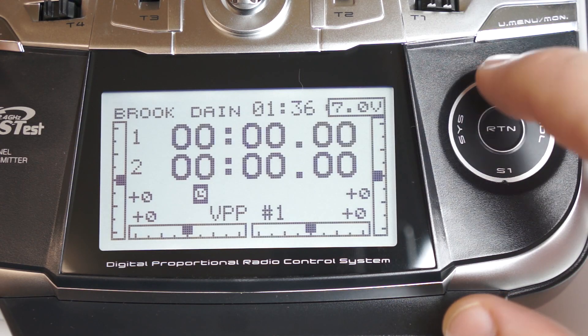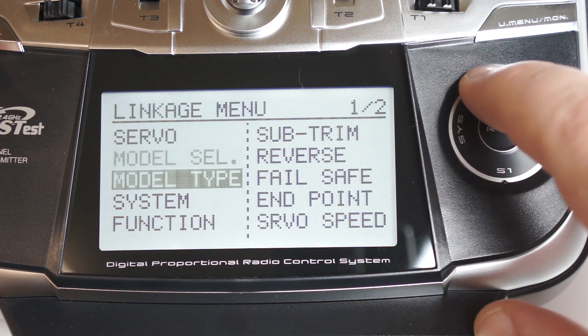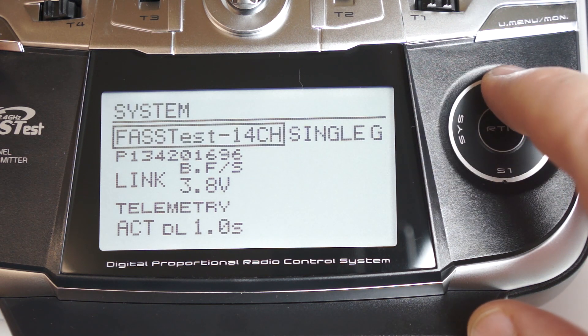The trick is that you have to change the transmitter system type. To do this, go to the linkage menu, scroll down to the system menu, and change the system type to Fast MULT.